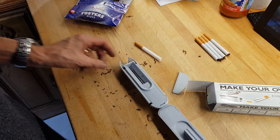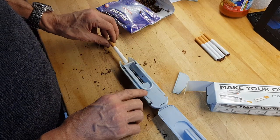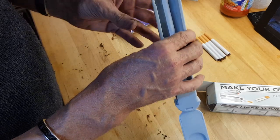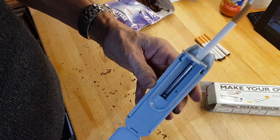Basically, open it up, get your empty cigarette sleeve and just pop it onto the end like so — see it just pops on the end there like that. Take it back out.